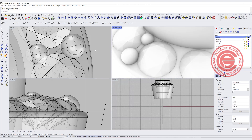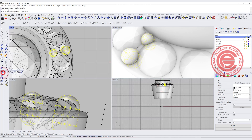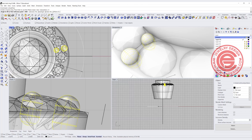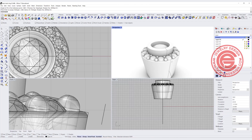We are going to pick up those two prongs and use the same polar array command, snapping into the zero, doing the same number of 14 for 360 degrees. Then we'll have the prongs ready right there.